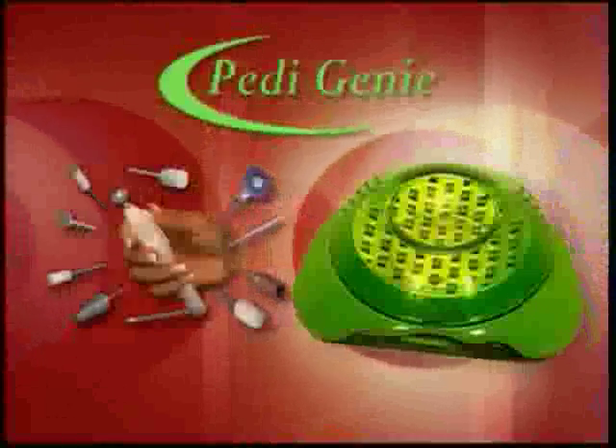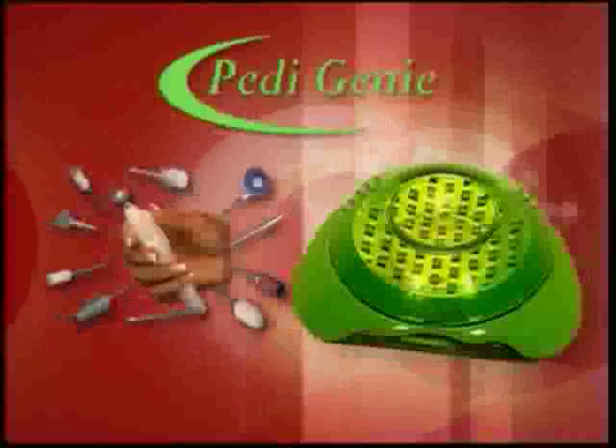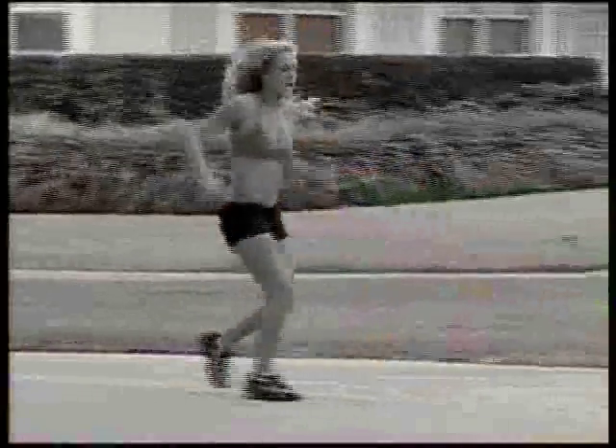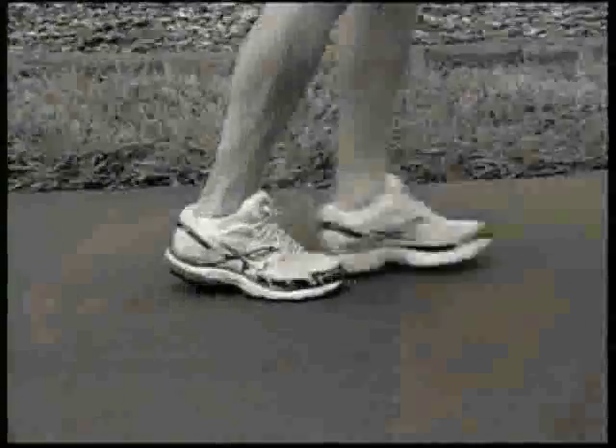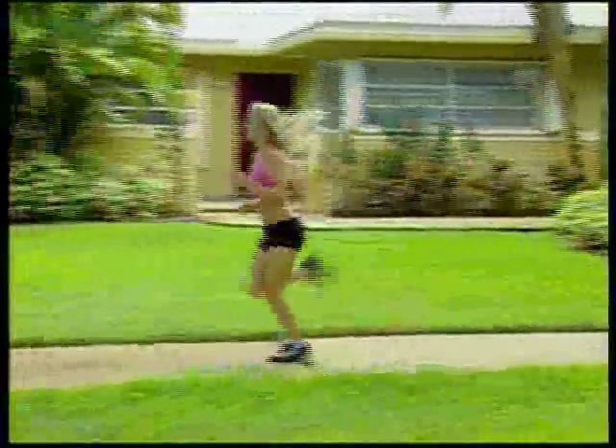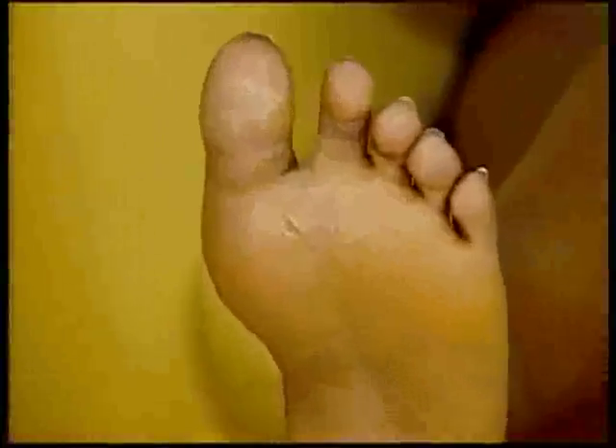You get all of this for the unbelievable low price that's on your screen. Let's face it — dry, cracked skin and calluses on your feet are not just unattractive, they can also be quite painful. But the Petty Genie is the ultimate solution to eliminate both the pain and the calluses. No matter how bad it is, if your feet have embarrassing calluses, Petty Genie will quickly and easily remove them, leaving your feet looking soft and beautiful, giving you the freedom to confidently enjoy your life.